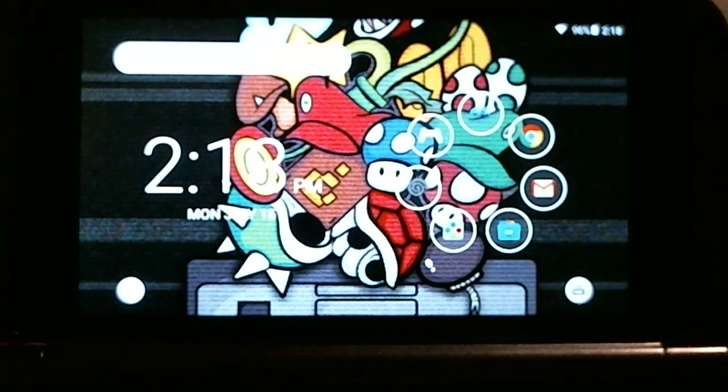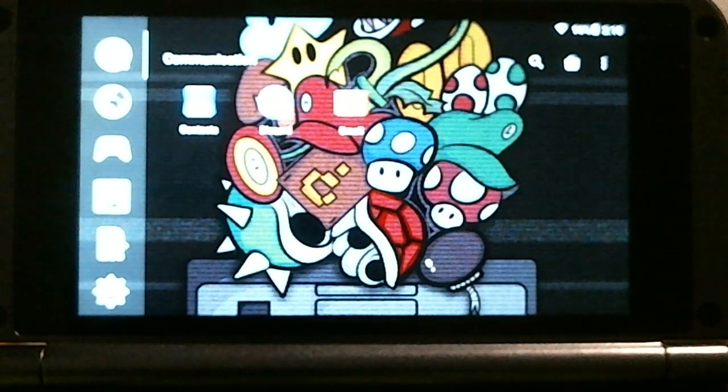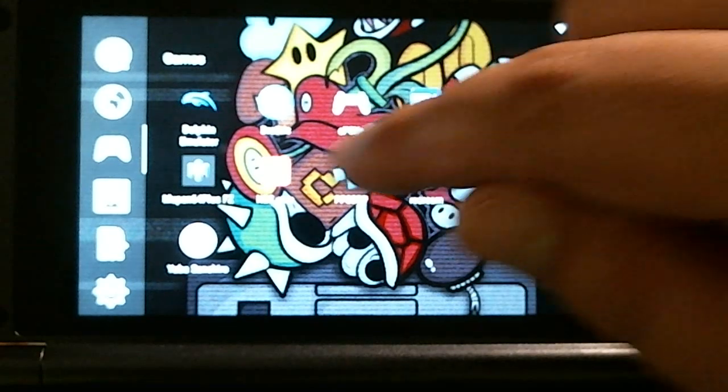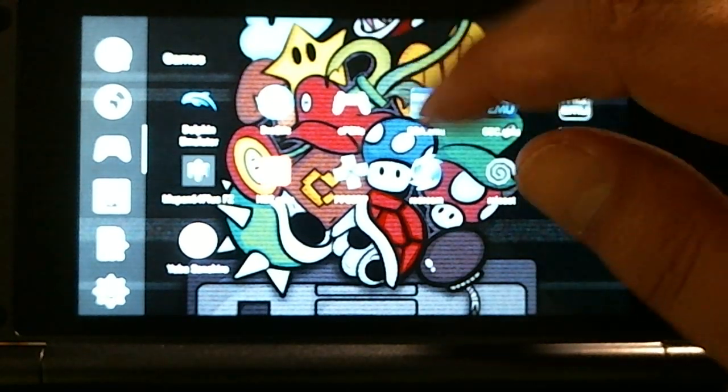Hey everyone, coming to you live from dreamesper.com. This tutorial is for those who don't know how to set up their ROMs within their emulators, or set up emulators and settings to get their games working properly. I'm going to start with the easy stuff everyone is after — NES, Super NES, N64, PS1. I've already done videos on RetroArch and Dolphin. I'll cover NES, Super NES, Game Boy Color, Game Boy Advance, and Drastic.